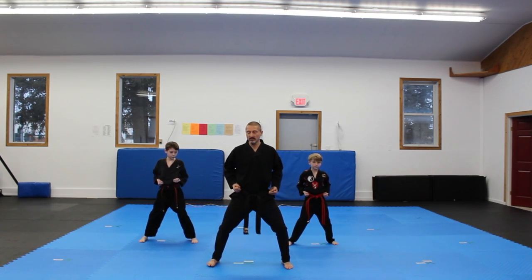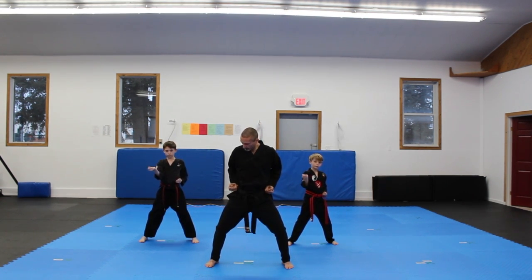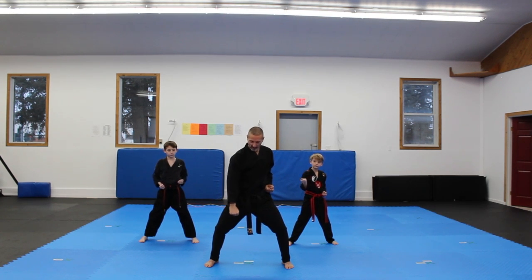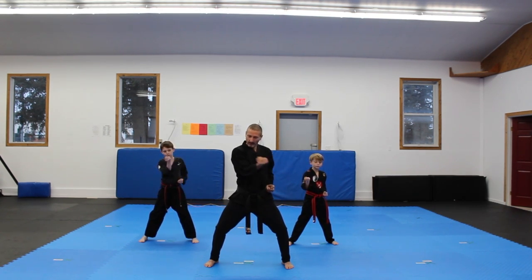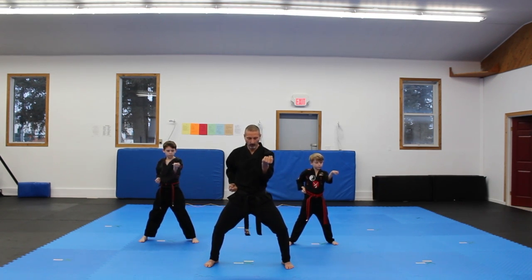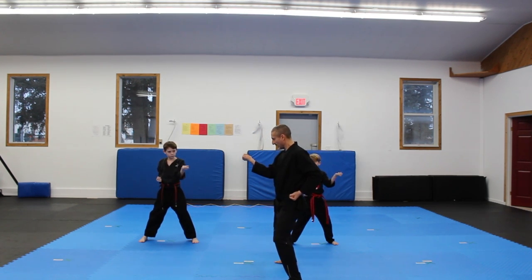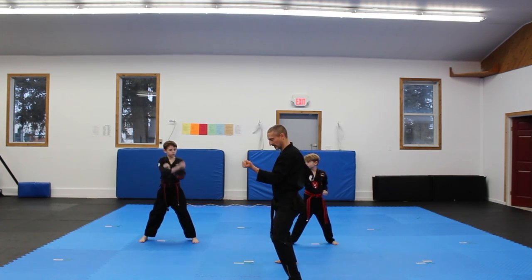Now from the horse stance, what we're going to do is outward middle block. Outward middle block is blocking the belly. Right from the chamber, your hand is going to go down, across the belly, and then out. Down, across the belly, and out. We're going to make like the letter V. So from the side, just like this.